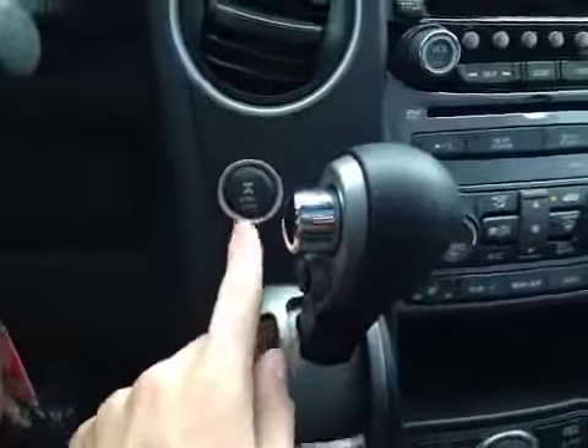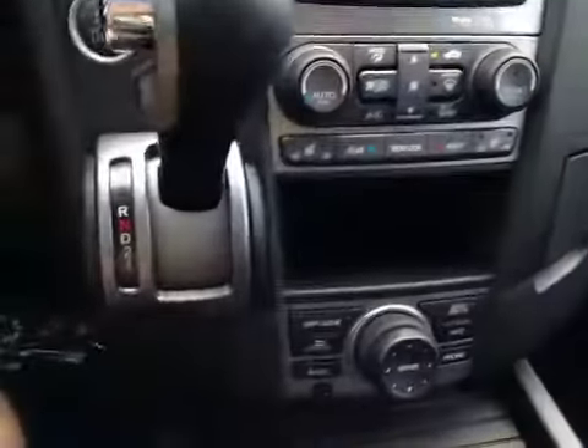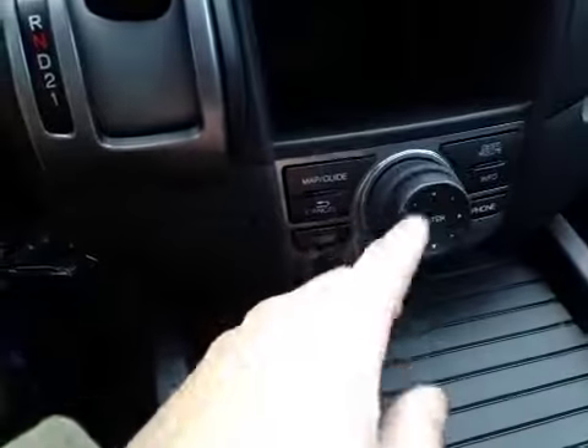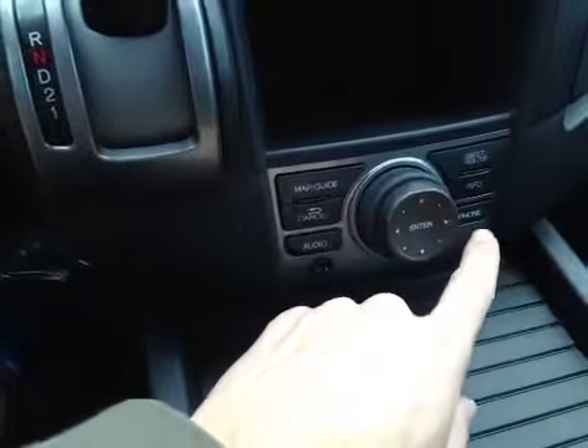Here we have our four-wheel drive lock button as well as a 12-volt power outlet. We also have a storage compartment. Down here, we have our main control wheel with our map guide, audio, destination view, info, and phone options.